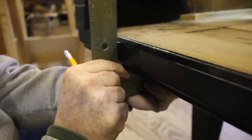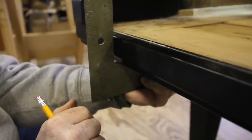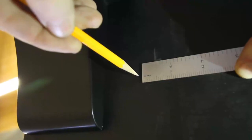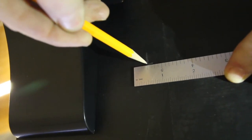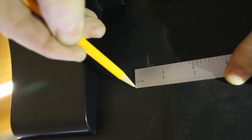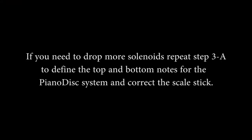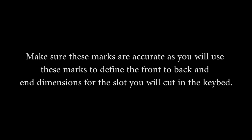Locate the end of the slot: from the 1/8-inch (3 mm) locating hole inside the piano, measure to the end of the keyframe line and transfer this measurement to the bottom of the keybed. Do this for bass and treble ends. Now add 1/2 inch (13 mm) to the end of slot locations for additional room for key solenoids. Connect the end of slot lines and you are ready to cut the slot. Note: if you need to drop more solenoids, repeat step 3A to define the top and bottom notes for the Piano Disc system and correct the scale stick. Make sure these marks are accurate as you will use them to define the front-to-back and end dimensions for the slot.